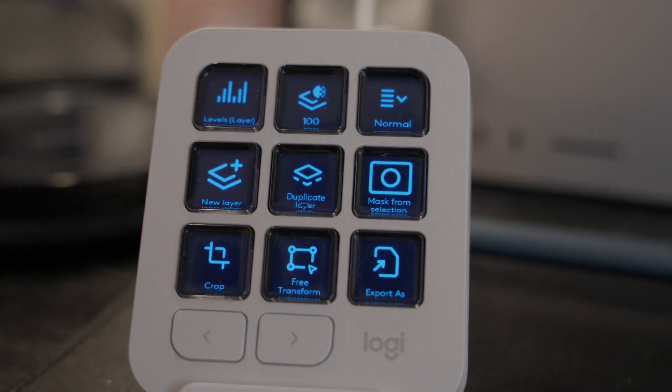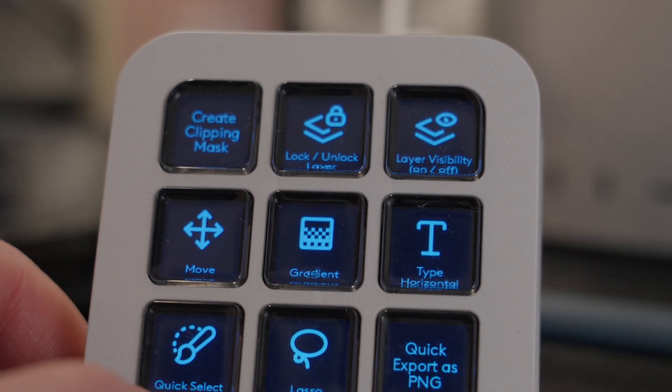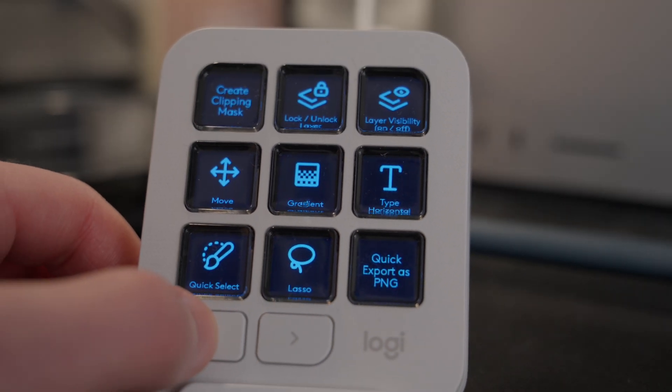A few things I use all the time in Photoshop: locking and unlocking layers is great to have, especially when making thumbnails — I want to lock the background so I'm not moving it accidentally. And exporting has always been frustrating since there's no dedicated button. So I have a quick export as PNG button, which is one click and usually small enough for YouTube's two megabyte thumbnail limit. If not, another button brings up the Export As window. That definitely saves clicks and time hunting through menus.